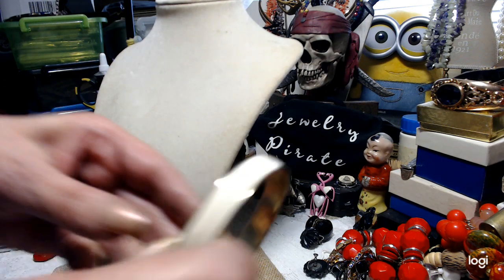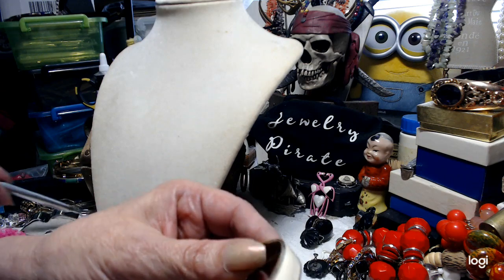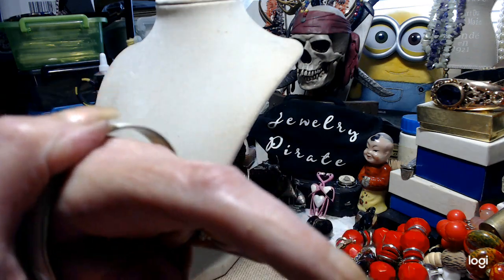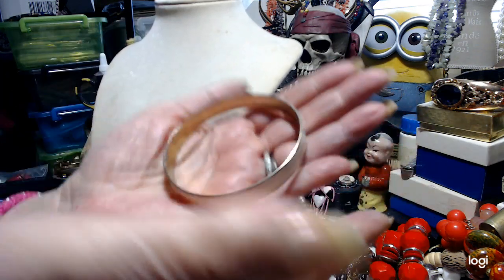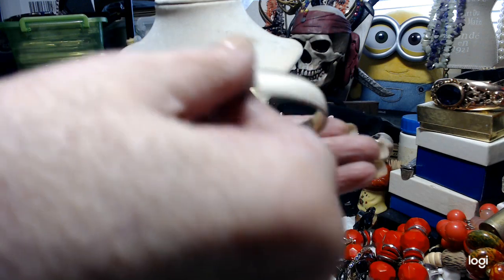Next piece — it's just an ivory enameled bangle, and it's not brass. It's a little bit bigger than medium because it goes on my hand, so it probably fits somebody with a little bit more than an average wrist. Let's do this for a dollar.